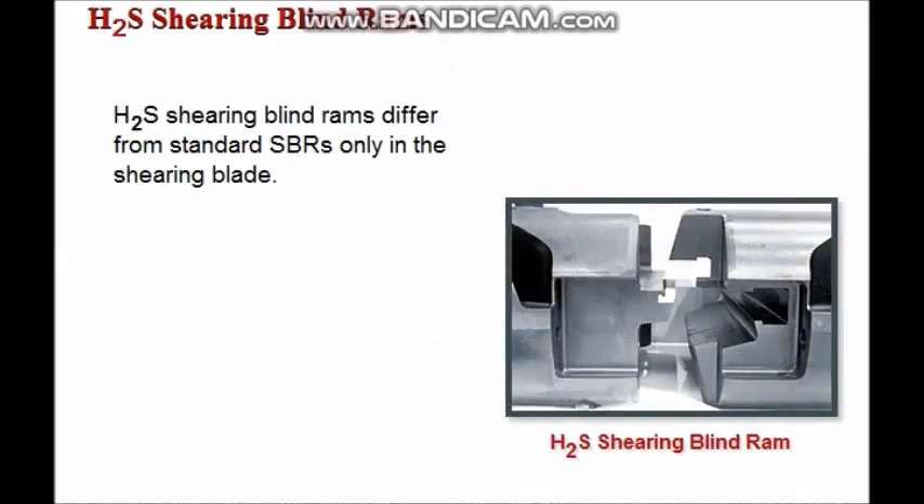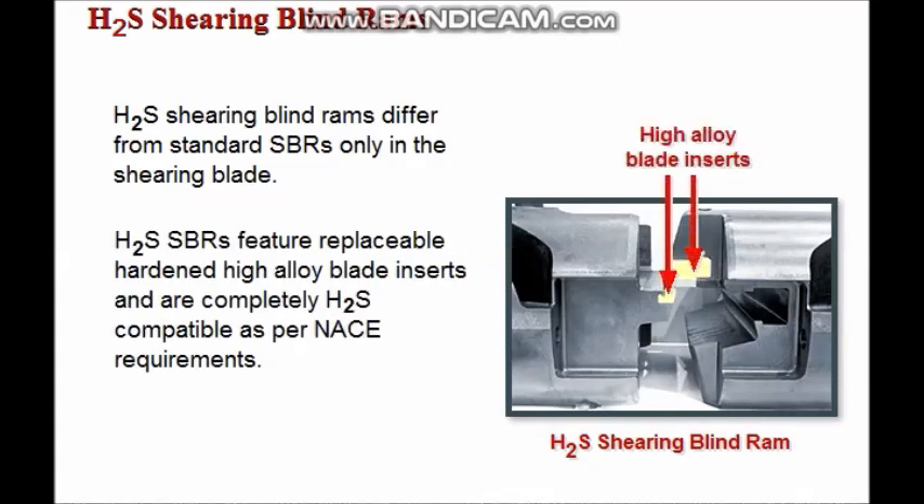H2S shearing blind rams differ from standard SBRs only in the shear blade. H2S SBRs feature replaceable hardened high alloy blade inserts. They are completely H2S compatible, conforming to NACE requirements for pipe rams.